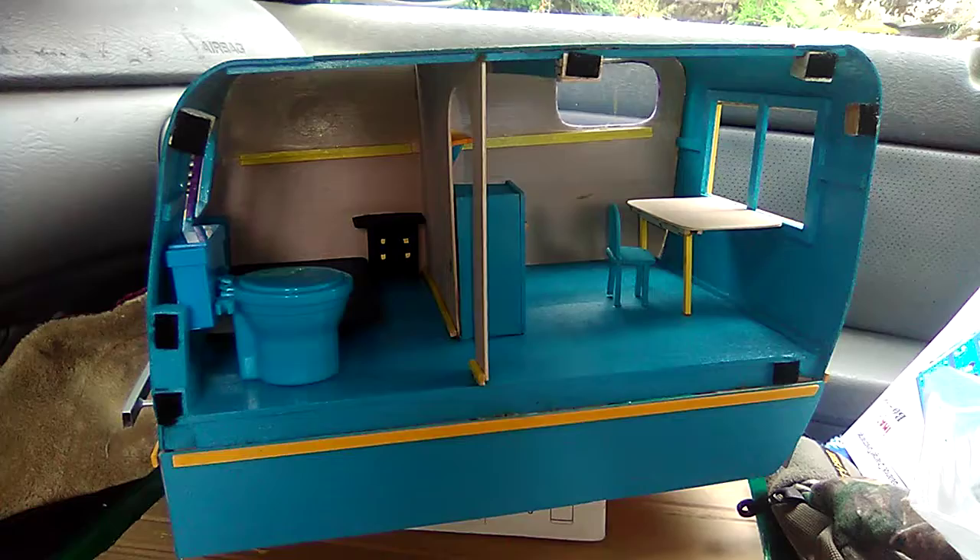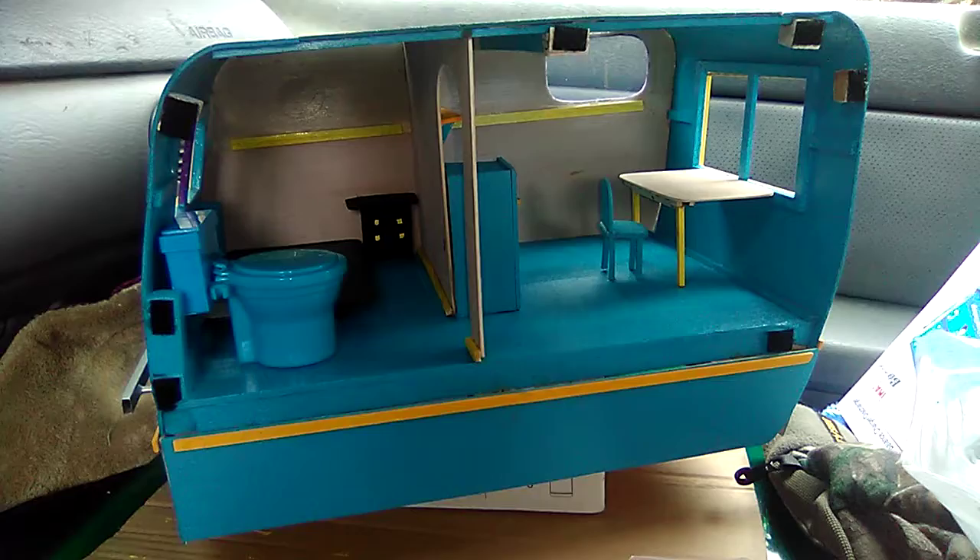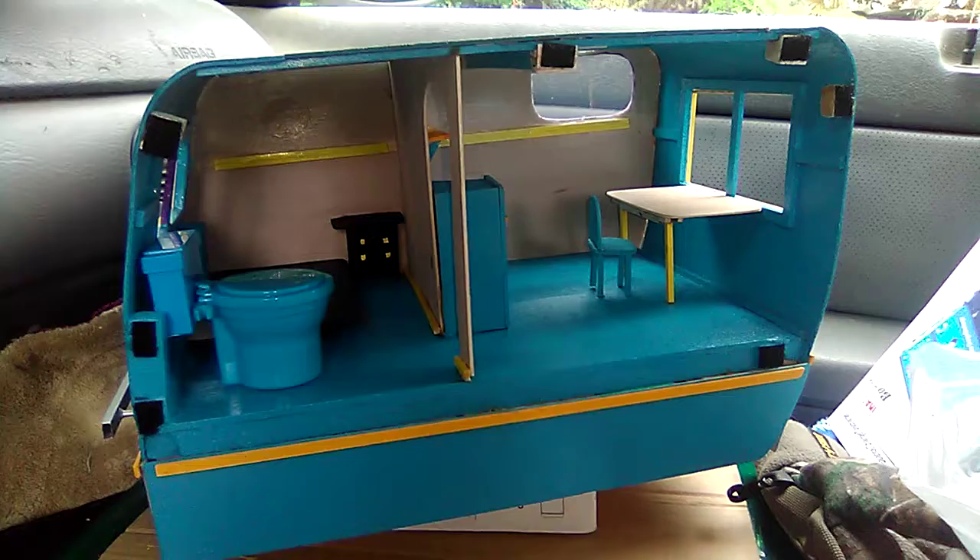Hey folks, this is Mark, your humble host at Copters, Crawlers, and Planes, RC Pacific Northwest in Seattle. Latest addition to the interior of my do-it-yourself semi-scale scratch balsa build trailer.